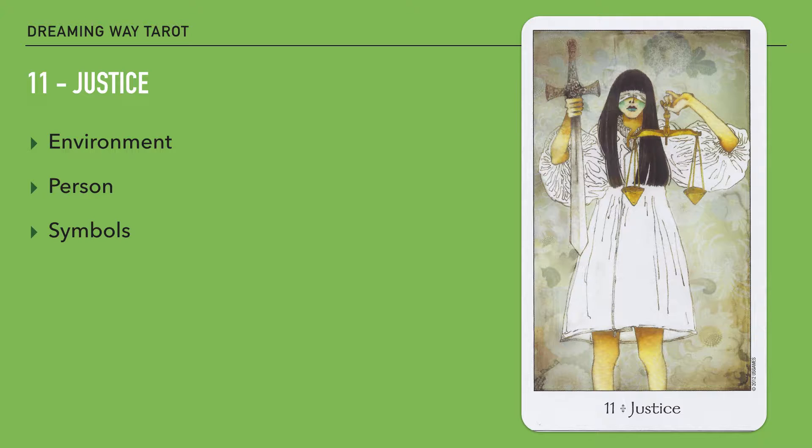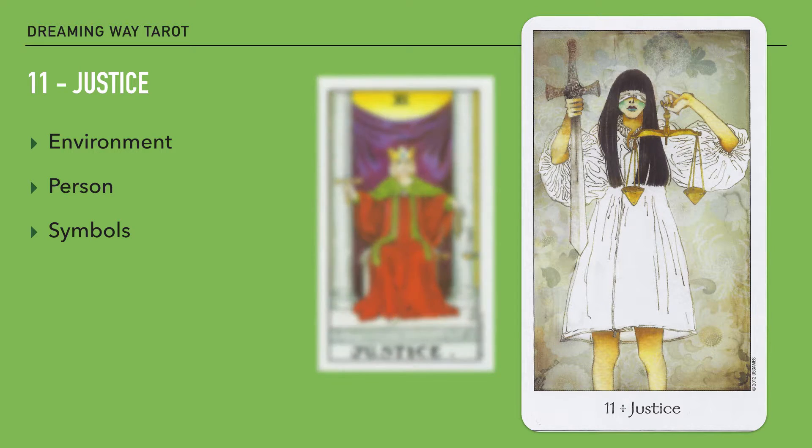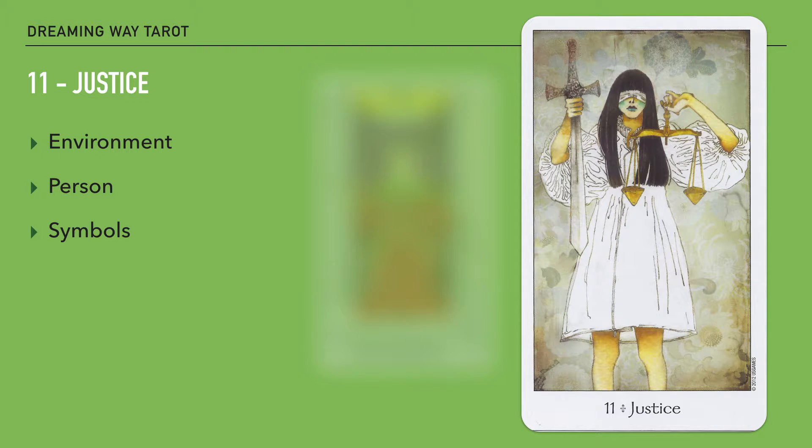It's the blindfold that caught my attention, because this is a big difference from the traditional Rider-Waite picture of the Justice card, where the figure does not wear a blindfold. Blindfolds are interesting symbols because they cover your eyes. It can mean either that this person does not want to see what's ahead, or that this person cannot see what's ahead — a slight but meaningful difference. Either way, it can bring in detachment or perhaps ignorance, and the interpretation can swing either way depending on how you intuitively feel when you open the card.